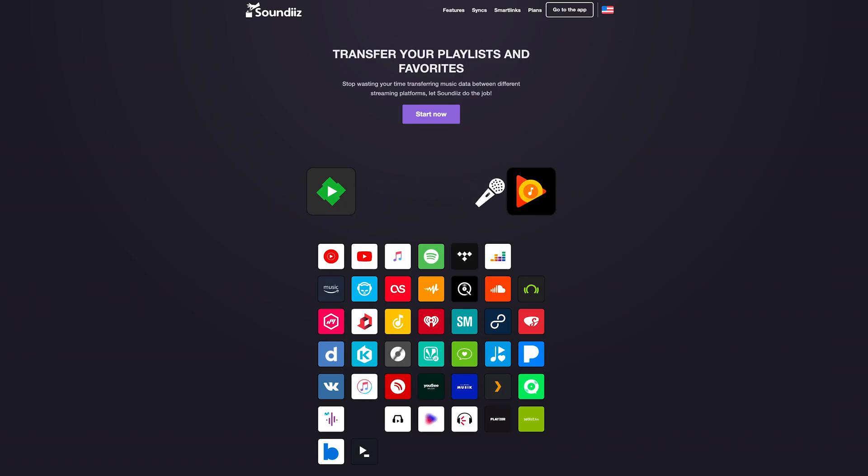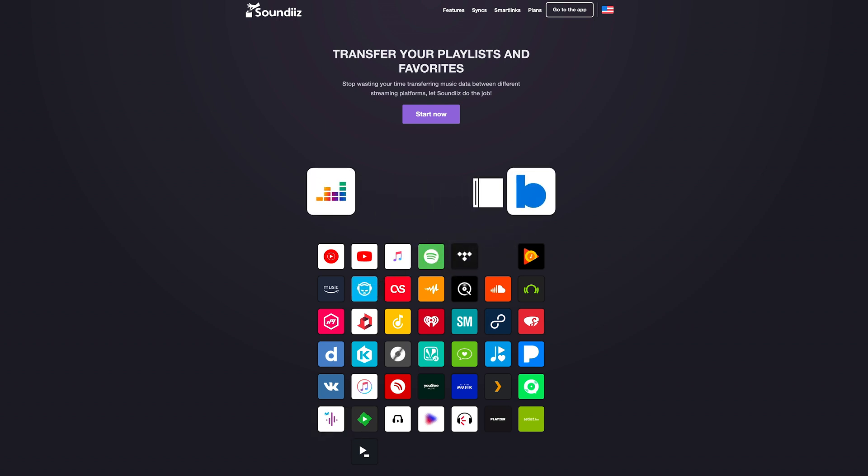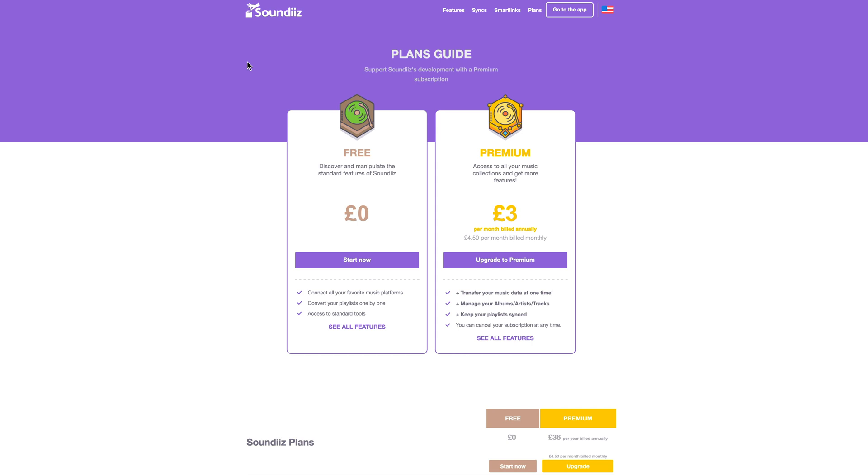The second service is SoundEase. I had already been using this one for quite some time, and they've added BeatSource into their supported platforms this year. As with TuneMyMusic, there is a free option, although that does only allow you to transfer one playlist at a time rather than doing batches. But their paid plans offer that, and lots of other powerful features.